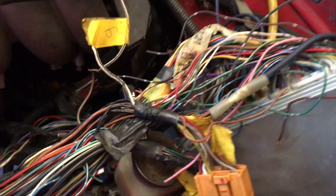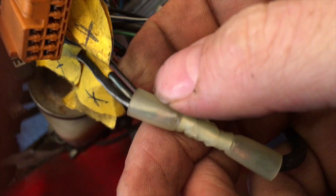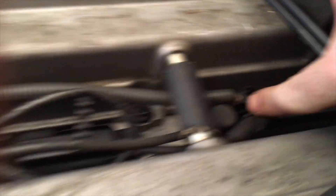The harness goes through here and out here. If you know what you're looking for, it's pretty easy. I went and used the continuity tester and found these two big black and white wires and a red wire.